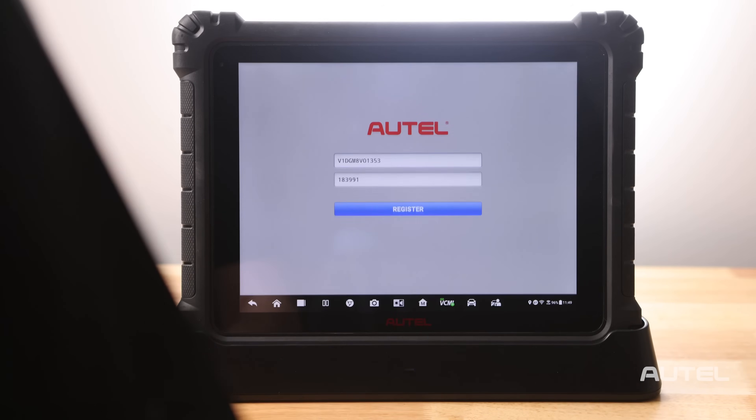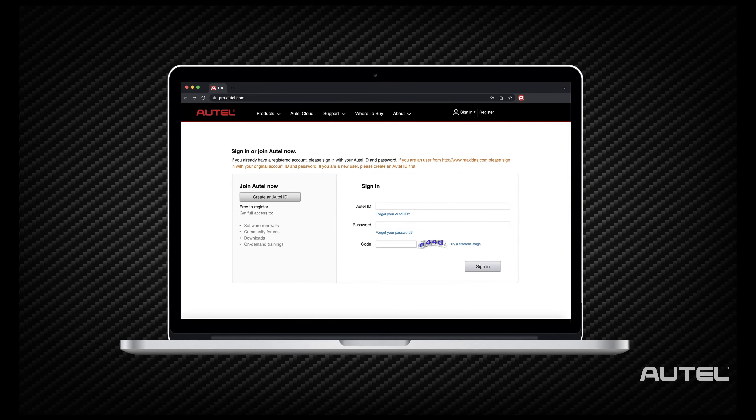Now you can proceed to registering your tool. If you would rather, you can create an account and register your tool at pro.autel.com.